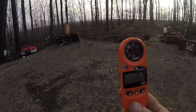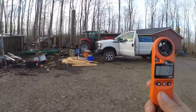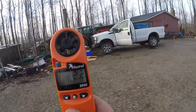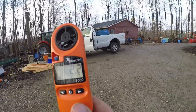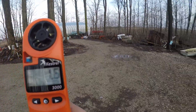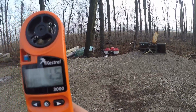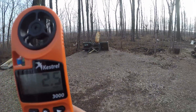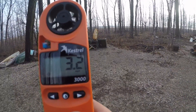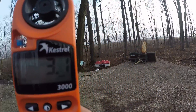But this thing can pick it up — the little fan is spinning. We're getting 1.5 miles an hour, 2 miles an hour. Let's turn direction here — now reading 2.83, about three miles an hour right here.